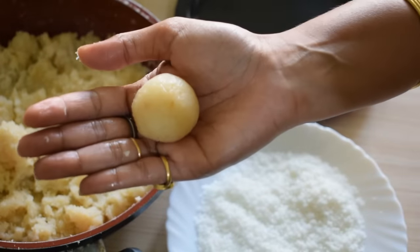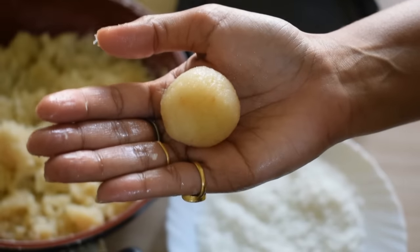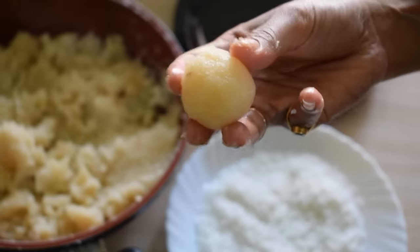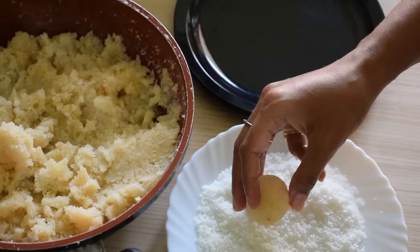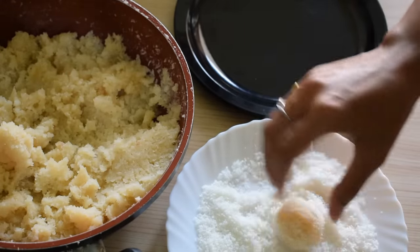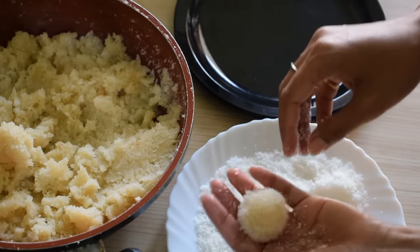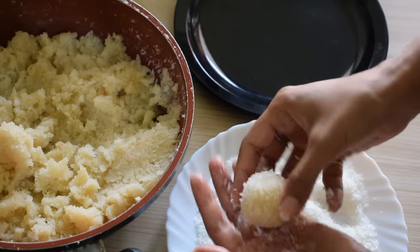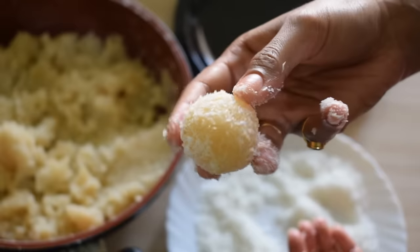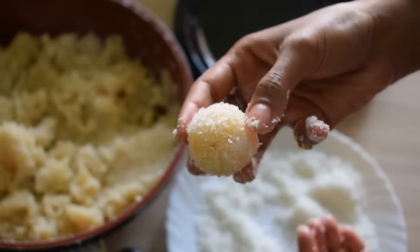See, this is our very good laddu — it is ready. This is an optional best step: I am taking a little desiccated coconut layer and rolling the laddu in it. Like this, I am rolling it. It looks so nice — fluffy and well-coated.